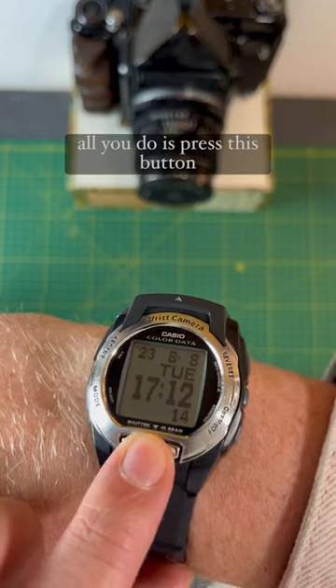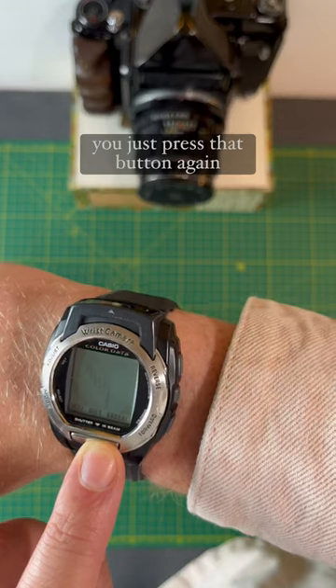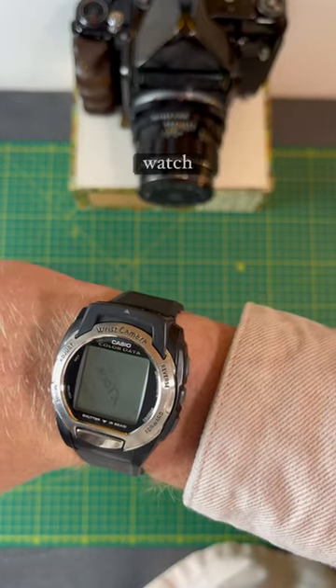To activate it, all you do is just press this button at the front, and it takes you to the camera. To take a photo, you just press that button again, and then that photo gets saved with the internal memory on the watch itself.